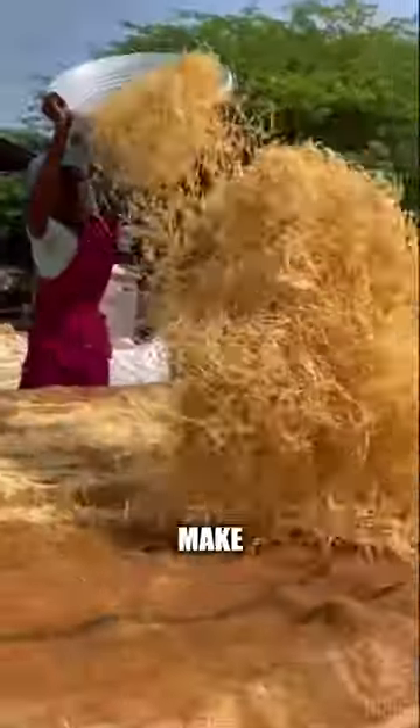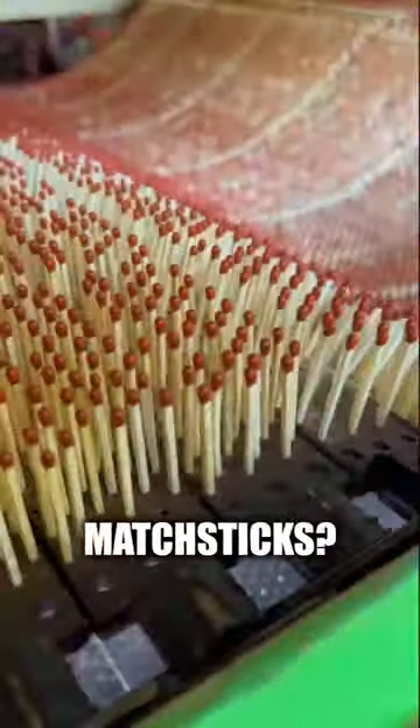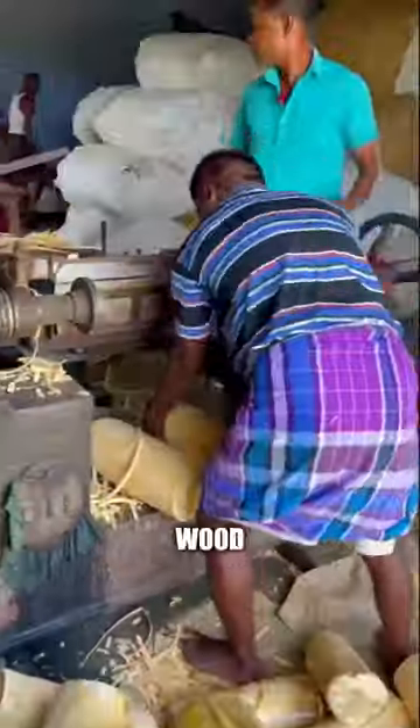Did you know one block of wood can make 2,000 matchsticks? First, they need to find the perfect block of wood.